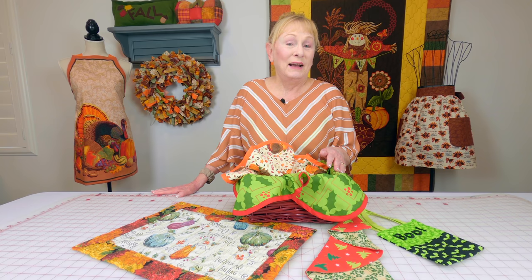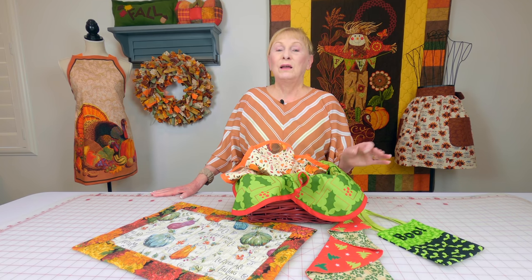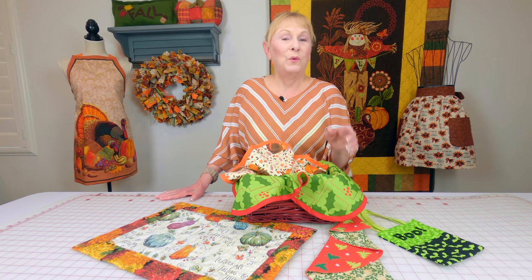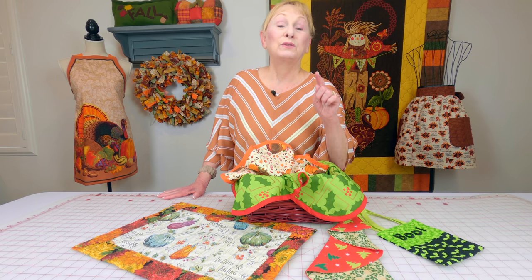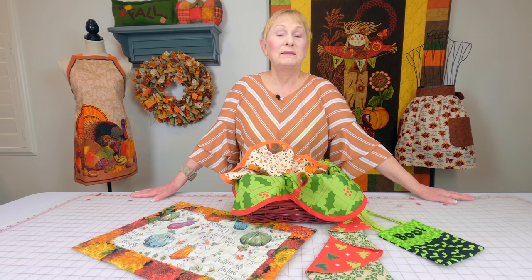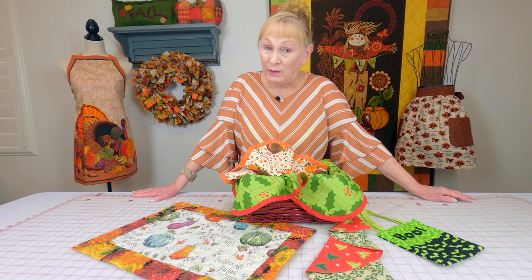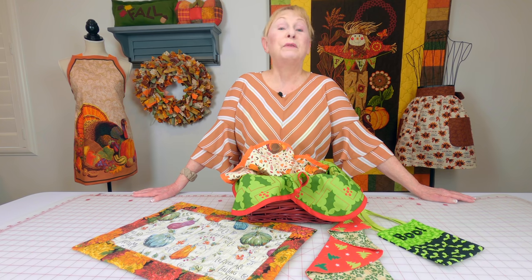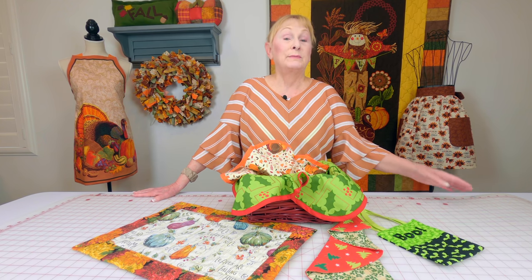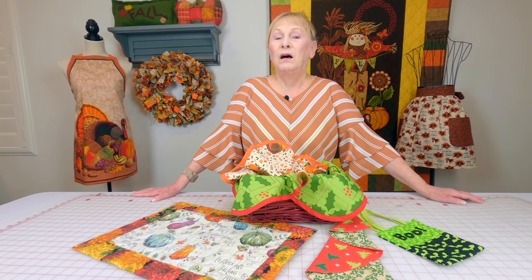So get started now — that's my big concern for you. Get started, make your list, wait for those sales. Sign up for the Joann's coupon app, especially if you have a Joann's near you. Joann's also has really good coupons if you want to order from their website, where oftentimes they will offer free shipping or a really low price on shipping.